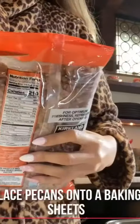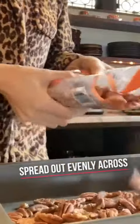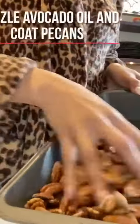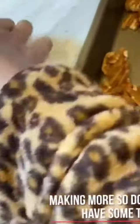All right guys, so I'm gonna make these little guys ready to go. I don't really measure and I'm just gonna eyeball everything. I forgot that Donnie likes these too, so I'm gonna make some for him.